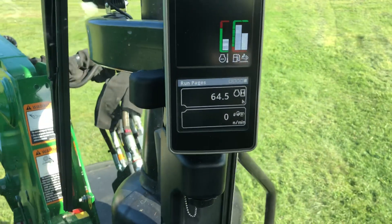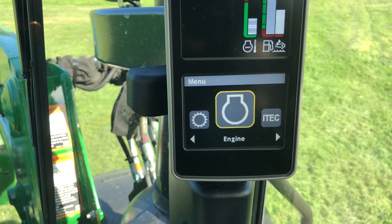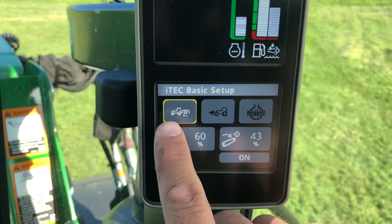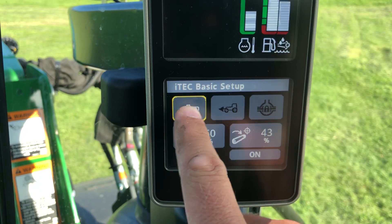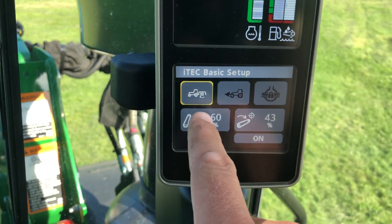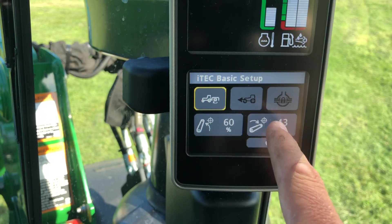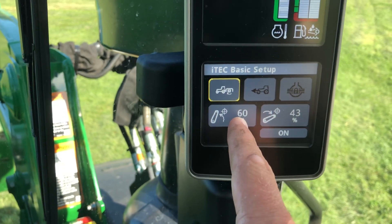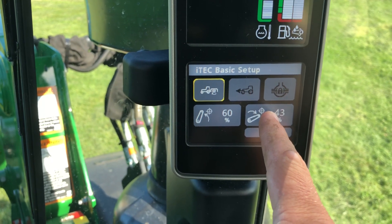So I'm going to show you how to set this up. You come to your primary display unit here and we're going to select the iTech option, and under iTech we'll select Set Up. You can see there are basically three different things that can be turned on and off: your PTO on your rear, your mechanical four-wheel drive, and your differential lock. These hitch positions are your triggers — the upper position is when you want to turn these things off, and the lower position is when you want them to turn on. Right now I have it set so that when the hitch is up to about 60% of its lift height, the PTO will turn off. When it gets down to 43%, it'll turn back on.